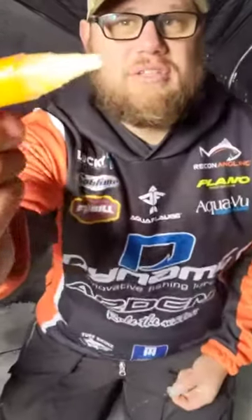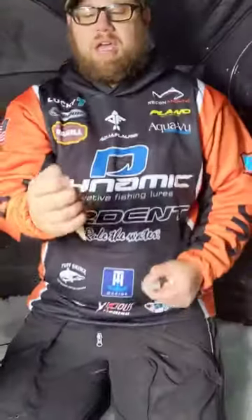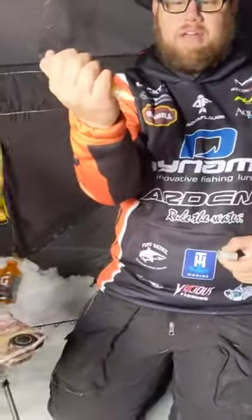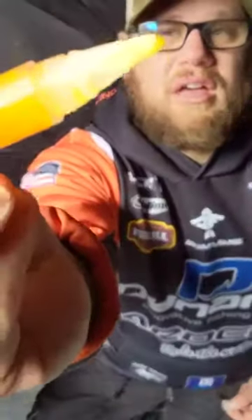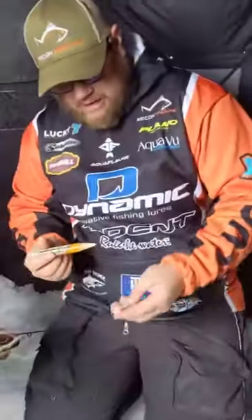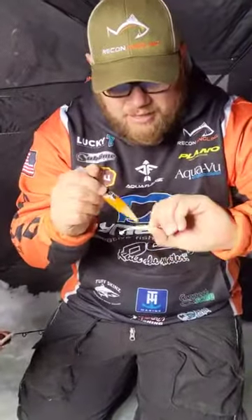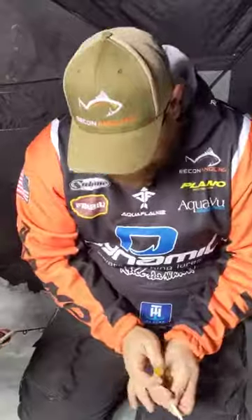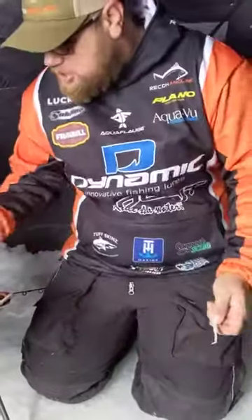So you just start by unscrewing the top and as you can see it's got a nice fine little brush there, and it's got a clicker back here. So you give it a couple clicks and you'll see the scent come out, then all you do is apply it to your bait like this. Put the cap back on. I mean, that's pretty much it.